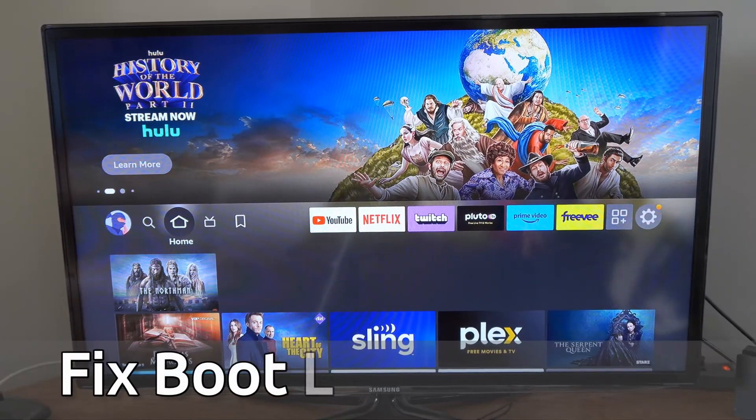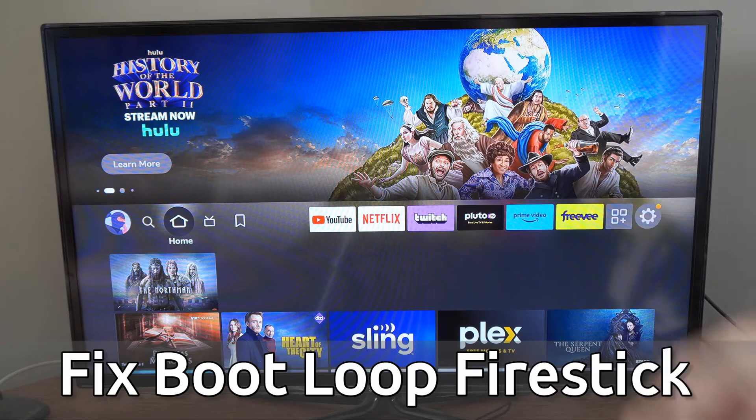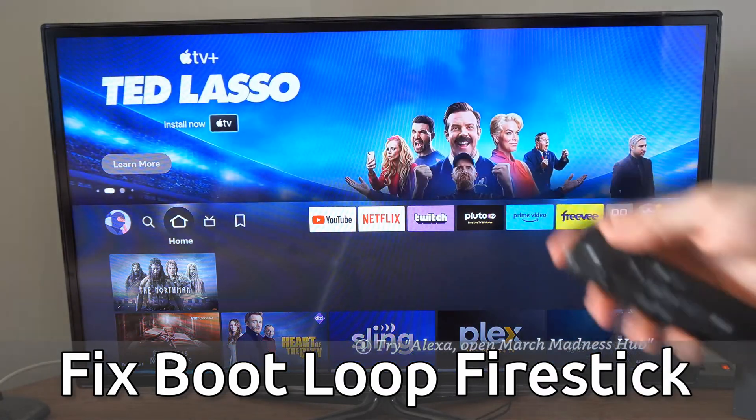Hey everyone, this is Tiff from Your6Tech. Today in this video, I'm going to show you how to fix your Amazon Fire Stick when it's stuck in the boot loop and it keeps restarting.